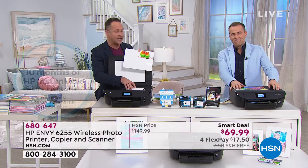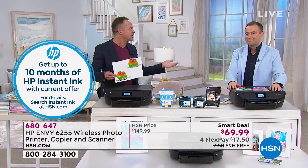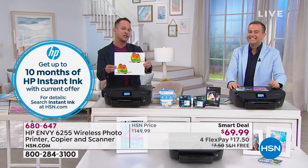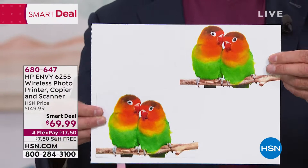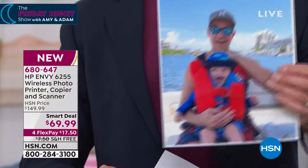I've sold every HP printer we've ever sold here, and we've done three months before, four months before. Look at this — this is why people buy HP printers. You can't tell the difference between the print I did from my phone — from across the room — and the copy. Every single print, every copy, every scan, whether you're looking at full 8.5x11s.